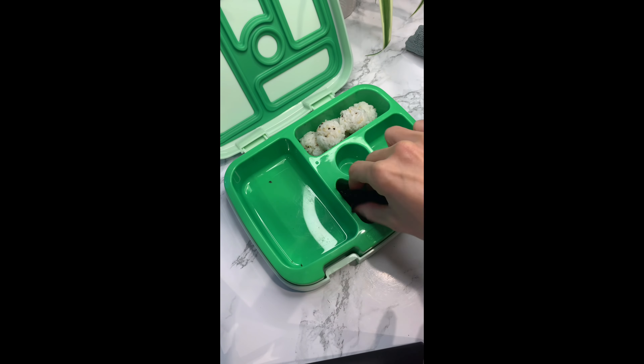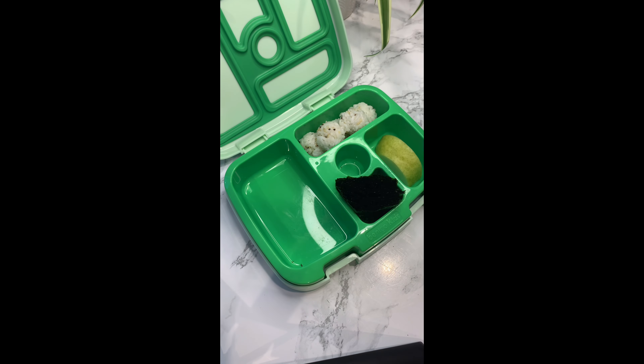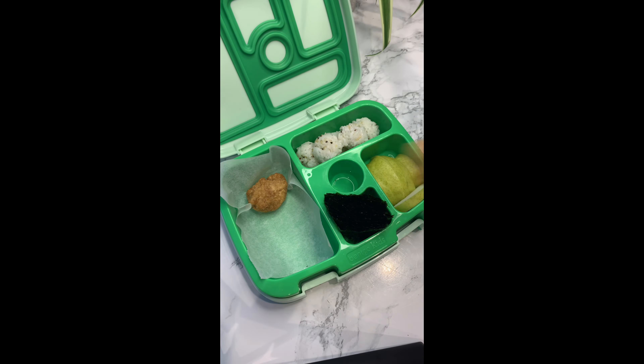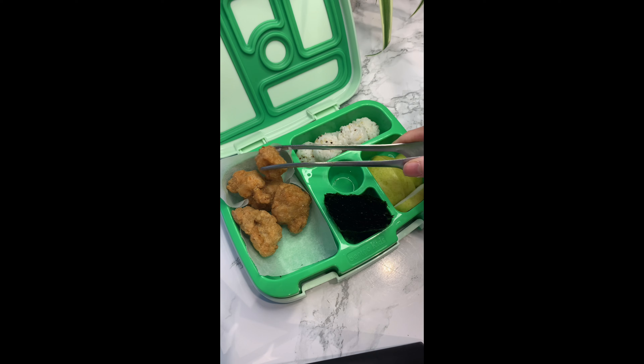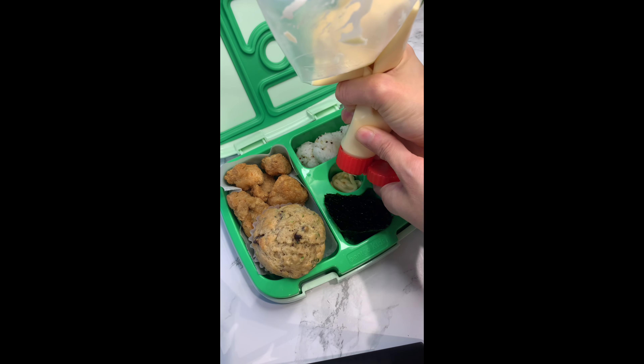For fruit, I cut pineapple into wedges. To prevent sogginess, I like to place parchment paper on the bottom for the chicken, and let it cool down before putting them into the lunch box. And some mayo for dipping. There's also a homemade zucchini muffin for a special treat. And then that's it.